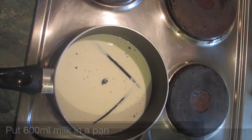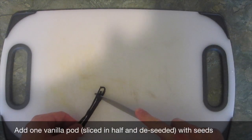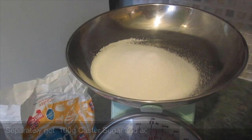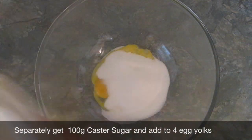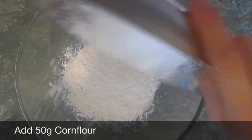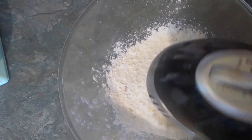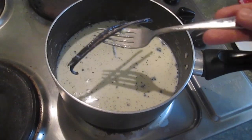For the vanilla custard, you need to add 600 milliliters of milk along with your vanilla pod and seeds, and put it onto a low heat until it's just simmering. In a separate bowl, add 100 grams of caster sugar to four egg yolks, 50 grams of cornflour, and beat until pale. A little bit like this.